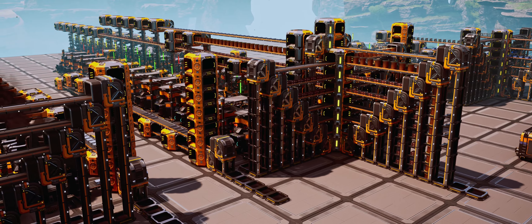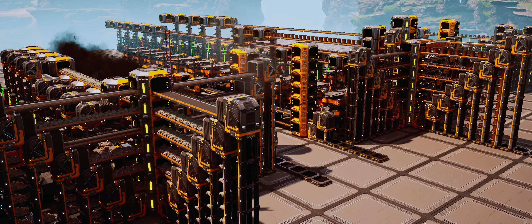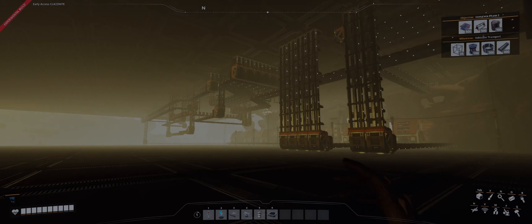Welcome back to my Satisfactory series on Update 8 Experimental. If you've missed it, there's a link to the first episode in the series in the description. This is Episode 4, and I'm going to be setting up our central storage, where we run into our first real difficulties of the playthrough. Will we get storage hooked up, or get bogged down and throw in the towel? Let's find out.